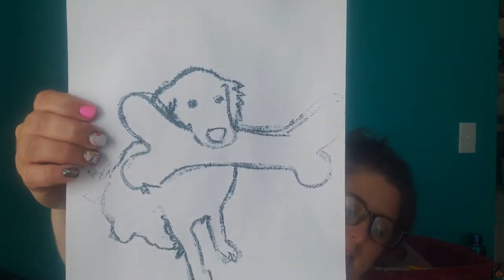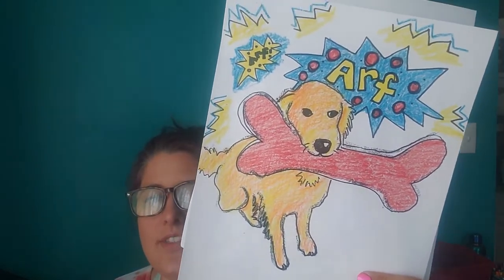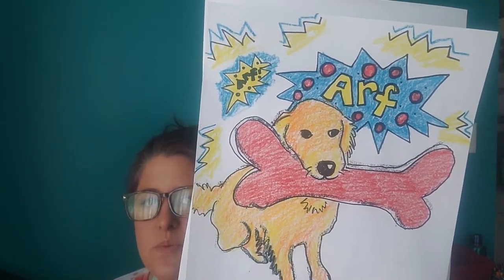Here's a print of my dog that I made from this photograph, and here is my second print which I've already finished with color. The cool thing about this is you can make as many prints as you want — printmaking is a little bit magic like that. You can make as many prints as you want and then color them in different ways. I finished this one with crayon.